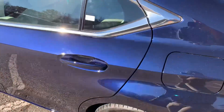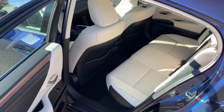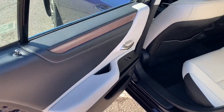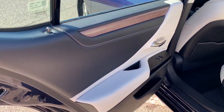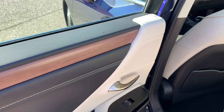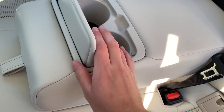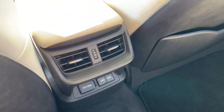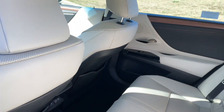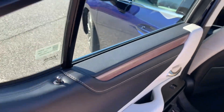Taking a look at the back seat, again plenty of room for full-size adults. This does have the new for 2023 macadamia interior, which replaced rich cream, and it has the ash matte bamboo wood trim, which just looks really pretty and matches that blue very nicely. I love the macadamia inserts here. You have two rear cup holders and a ski pass-through, as well as two USB-C type ports in the back, the 12-volt power outlet, and rear air vents. There is also a little strip of ambient lighting underneath the wood trim.